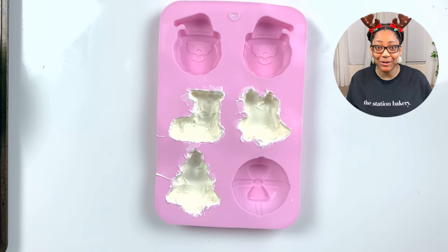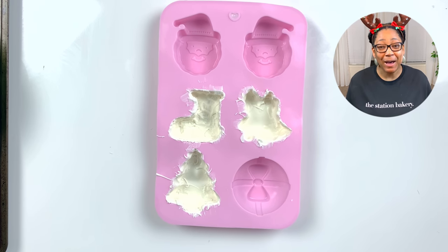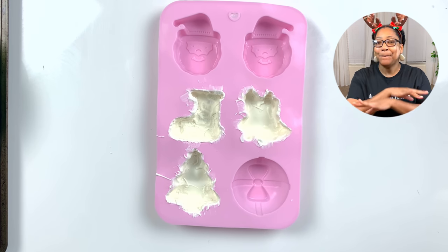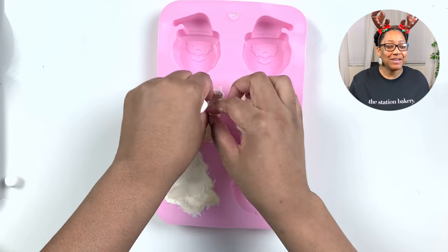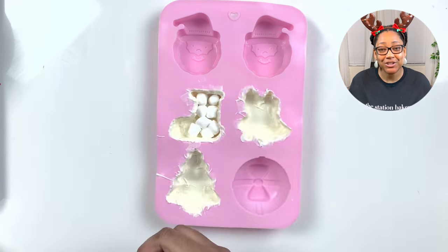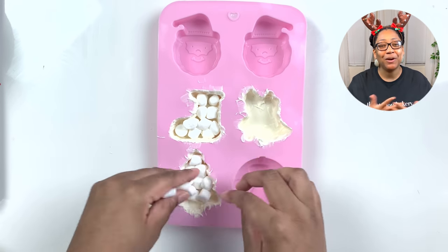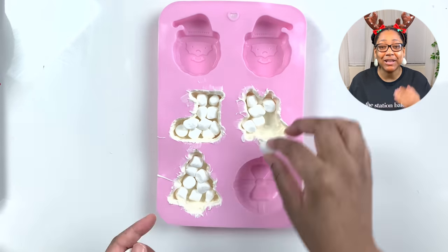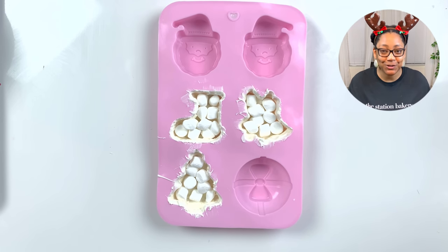This is the part where things get a little more interesting. Usually in the process you pop them out of the mold, melt them down, add your fillings, and put them together — but not for this tutorial. I'm going to fill the hot chocolate bombs while they're still in the mold. This creates the most perfect hot chocolate bombs ever, minimizes a lot of the work, and there's no need for a hot pan or a warmer.